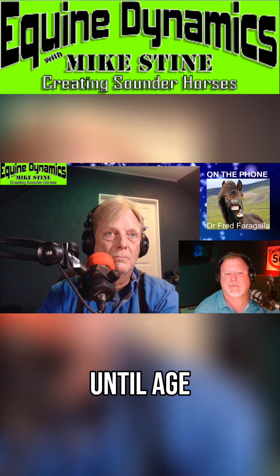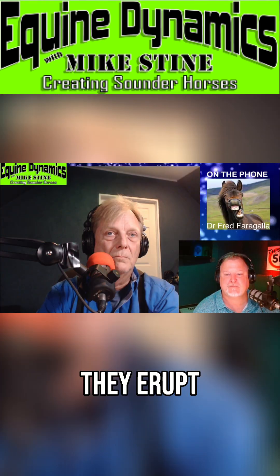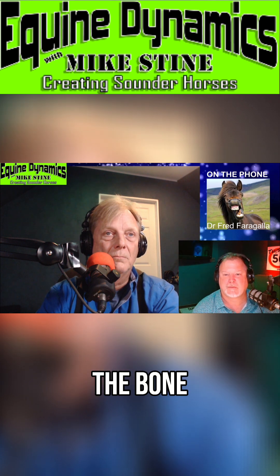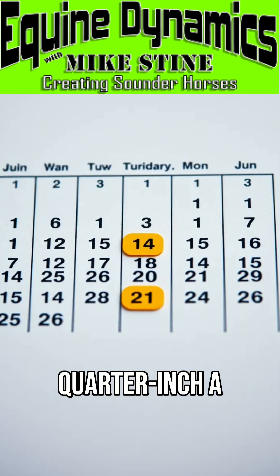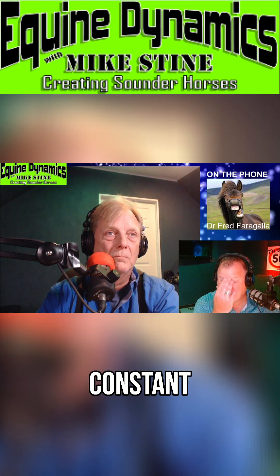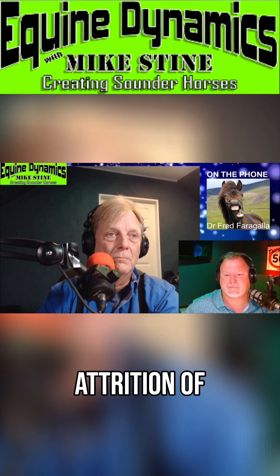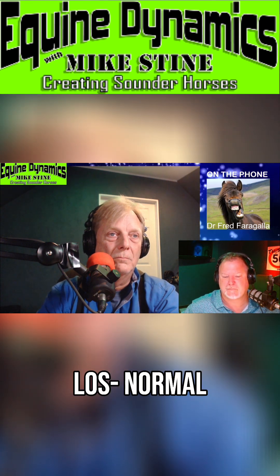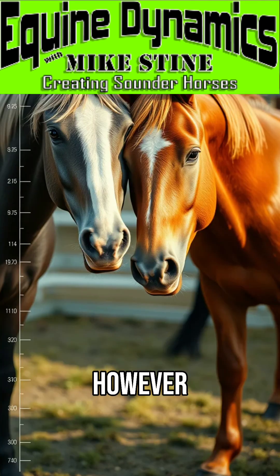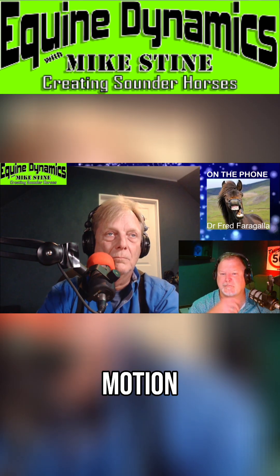Horses' teeth grow until about age seven, depending on the breed, and erupt out of the bone about a quarter inch a year until they're about 20. They're in constant occlusion, with constant wear and constant attrition of the tooth — there is normal tooth loss. However, horses chew not so much in a side-to-side motion; it's more of an elliptical motion.